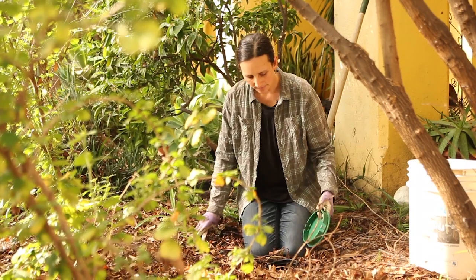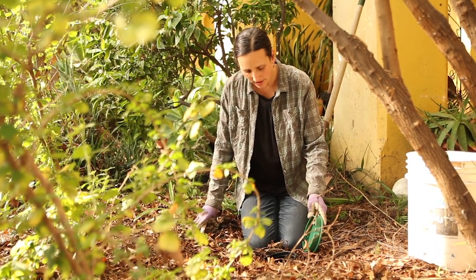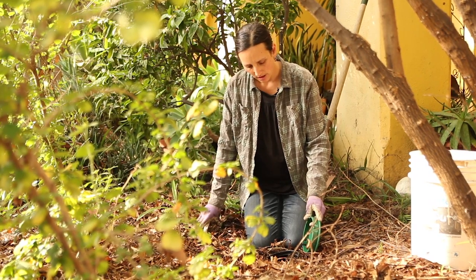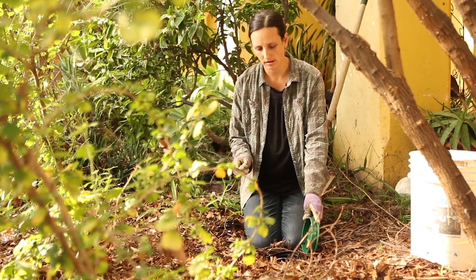I'm going to check the first outlet. Looking in, I see an air gap, and then I see soil. The wood chips have started to decompose, so I'm going to just remove some of that soil with my trowel.